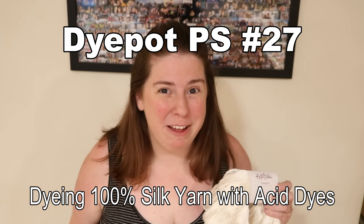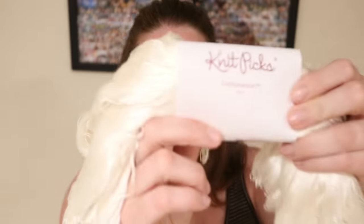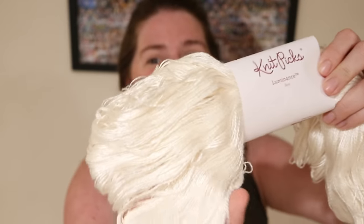Hi everyone! I am Rebecca from ChemKnits. In today's episode of Dye Pop PS, I'm going to dye some Luminance yarn from Knit Picks. This is a lace weight yarn that is 100% silk, and I've never dyed 100% silk yarn before, so I'm a bit nervous. I'll talk about that more as things go on, but I'm really, really excited.